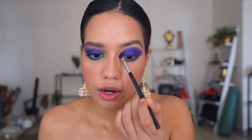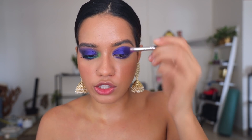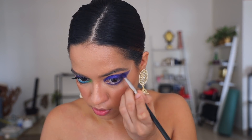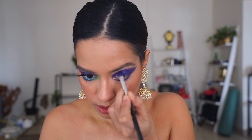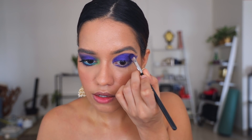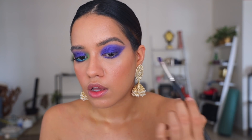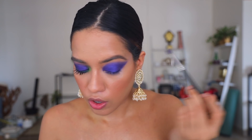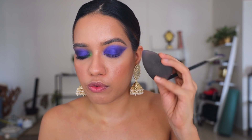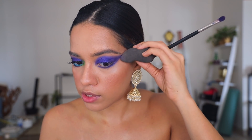I think we're almost done with the eyeshadow application. I'm going to take the same brush — it has a fluffy edge — to blend just the outside. Or you can always go ahead and take another brush. I've gone ahead and used a little bit of the blending sponge to clean out the edges and also clean it from the top, and now we have the perfect shape.